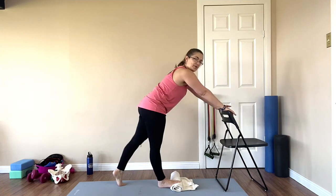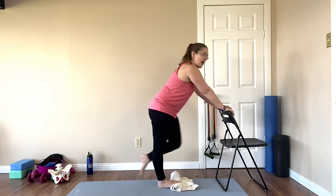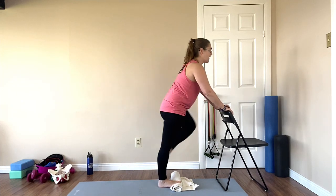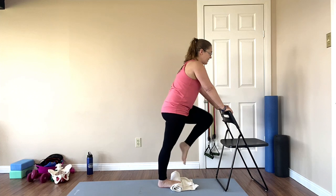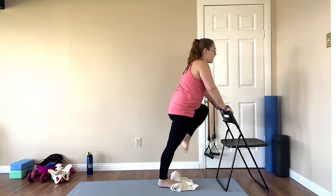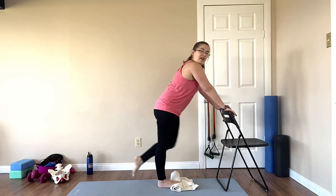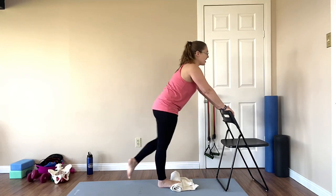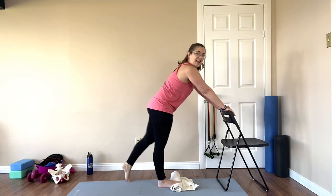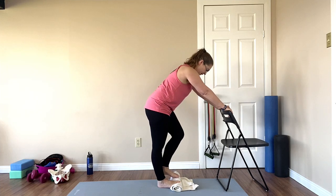We're also working into the hip — center and internal, external and center, internal and external. I really love this exercise. Super easy to do in the evening or in the morning just against your bed. Do one more out and then switch it over.